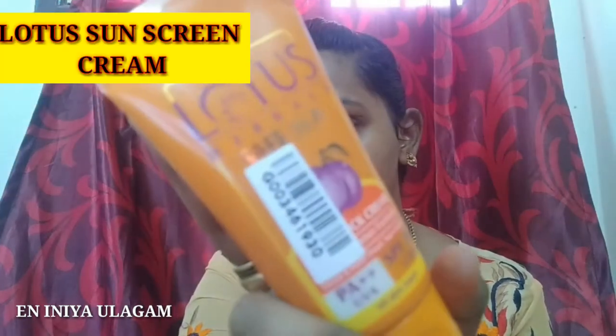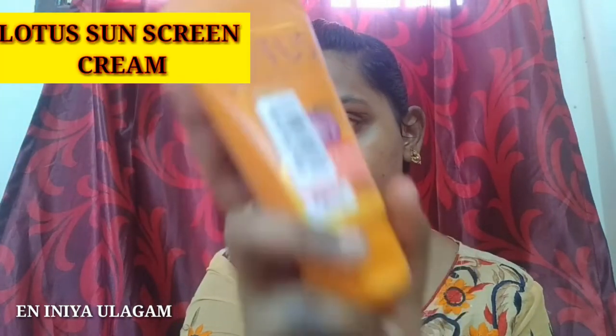Now I will apply sunscreen cream. I am using a Lotus brand sunscreen lotion — it is very good and very light. Blend it all over the face.